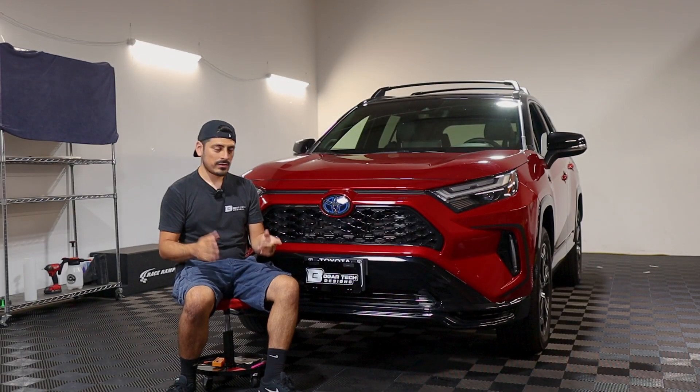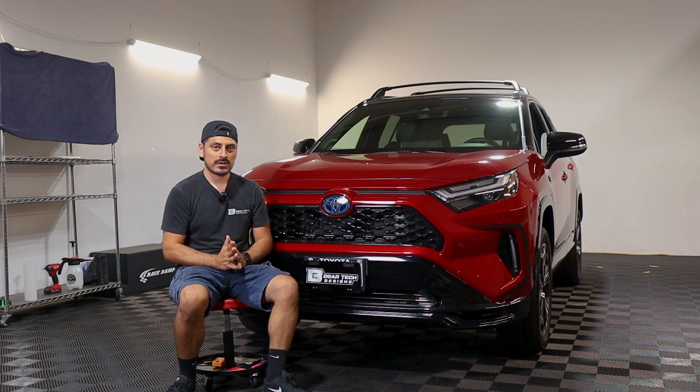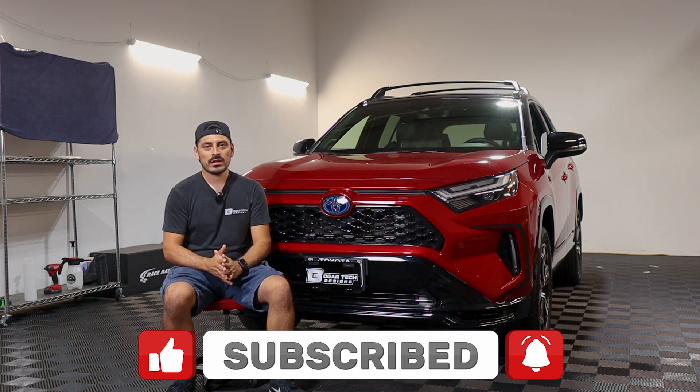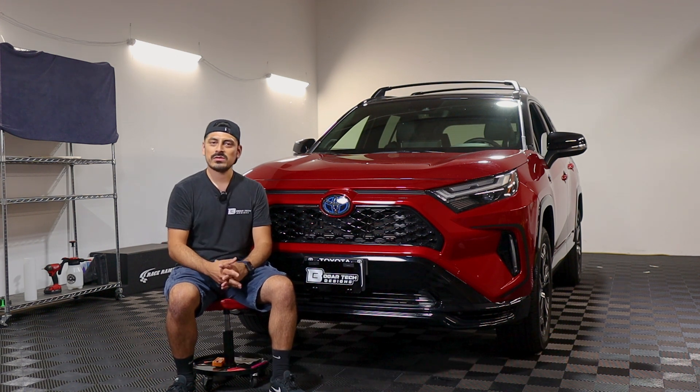That concludes the installation video for the front chrome delete installation for the RAV4 Prime. We hope that this video helped you out with the installation. If it did, don't forget to drop a like on the video, subscribe, and turn on the notification bell so you don't miss any upcoming installation videos. Thank you so much for watching. We'll see you in the next one.